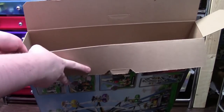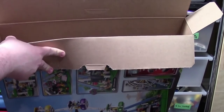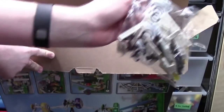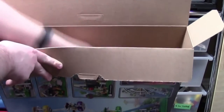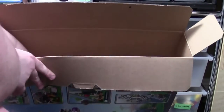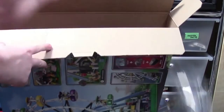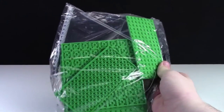Now I'm going to call out every single bag for your enjoyment. There's a bag for the instruction manual, and there's a bag full of large base plates and large Technic bricks, plus a whole lot of numbered bags.